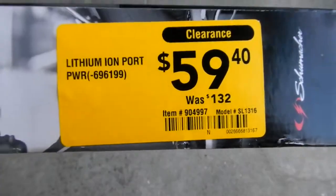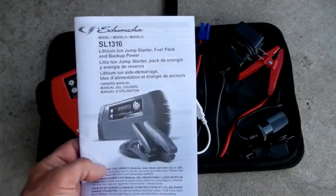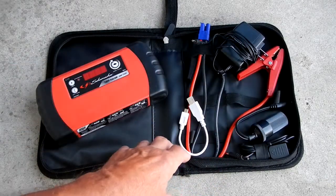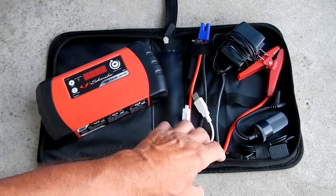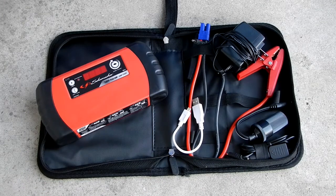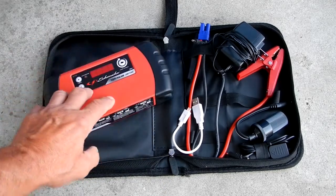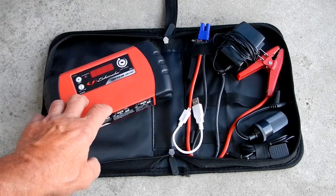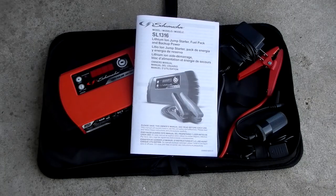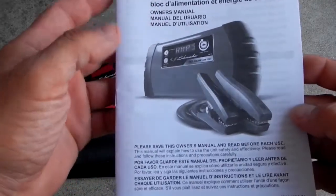It comes with a kit bag containing the instruction manual, the unit, and various accessories. They fit really snug in here — it's nice and neat. Initially, I'm never sure I'll get it back the same way, so I think I'll put it in a small hard case I have, which I think will be a little bit better.